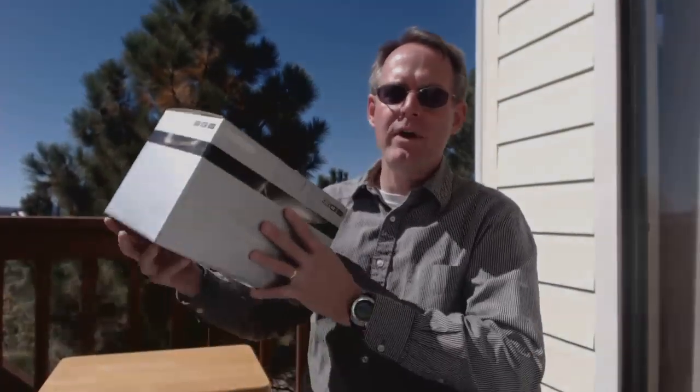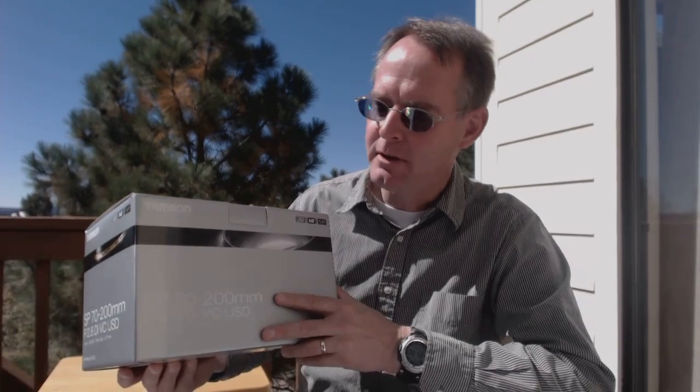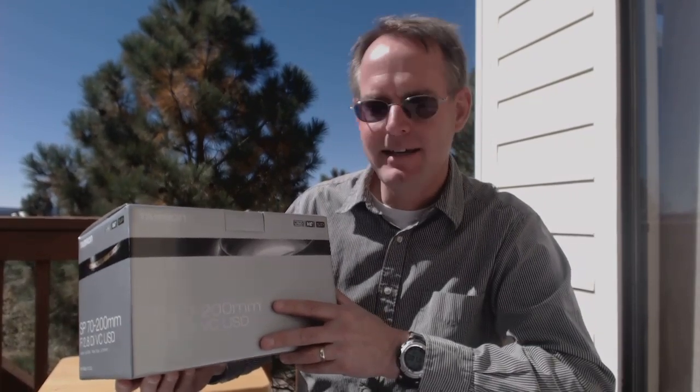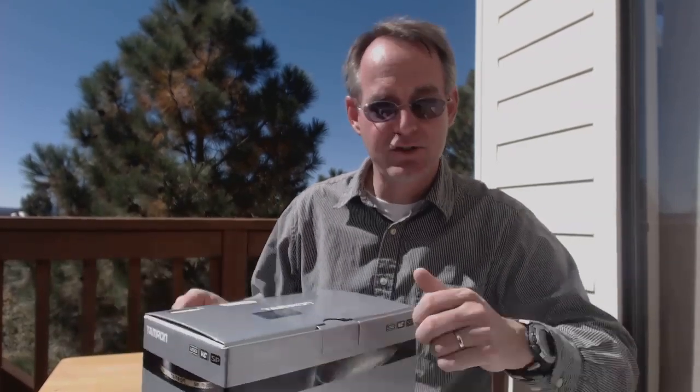Welcome back to 5-Minute Photo, where in the next five minutes we'll talk about a product or a technique that will enhance your photography. I'm Bill Ferris. Thank you for watching. In this video we are going to unbox Tamron's SP 70 to 200 millimeter f2.8 DI VC USD zoom lens. Let's get the clock started.